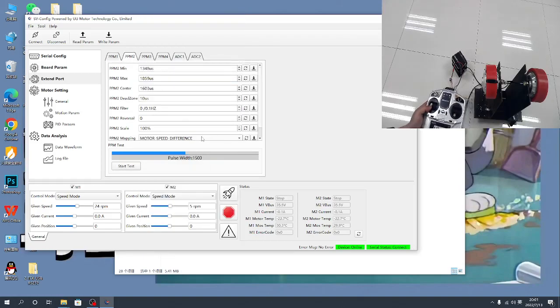PPM2 — I use it for turning the motor. Test: the middle position is 1204. The max is 1859. The minimum is 1346. If you want to reverse the direction, change the reverse value to 0 or 1.